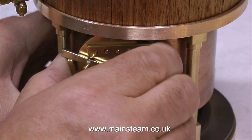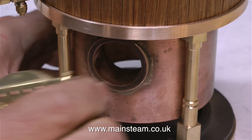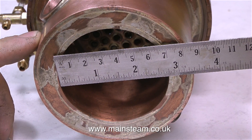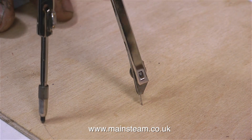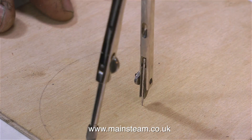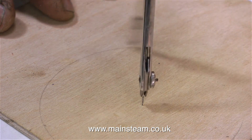But before I can coal-fire this boiler, it does of course need a fire grate. So once again I'm removing the fire hole door assembly, and this clip shows the boiler removed from the main base and on its side. I'm currently measuring the diameter of the inner firebox. So I need to set the compasses to half that — half of 2 and 3 quarters is 1 and 3 eighths, just for anyone who's not into fractions.